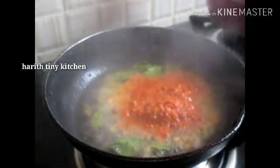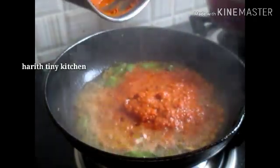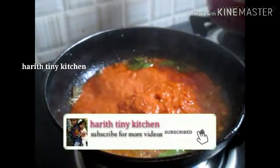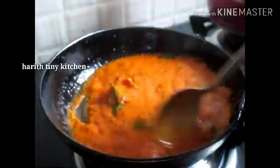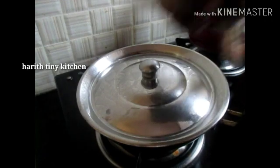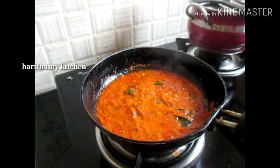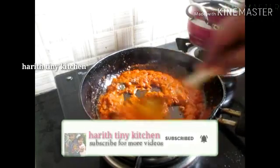Add chutney and mix well. It will reach a thick consistency. The chutney tastes good — I cooked it very well. It's good to cook it and it does taste good. Let's cook it well.